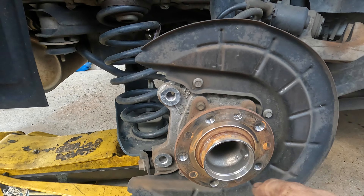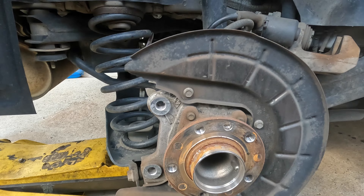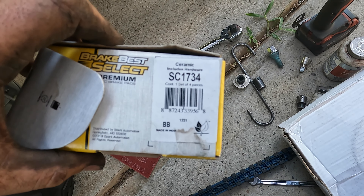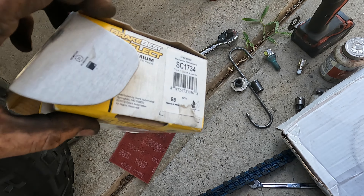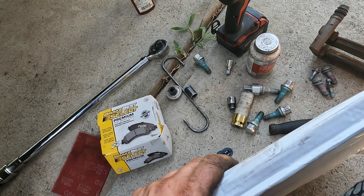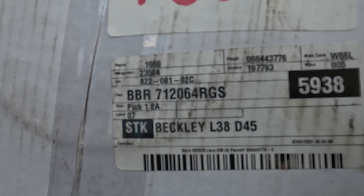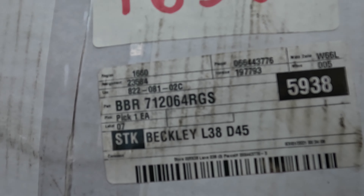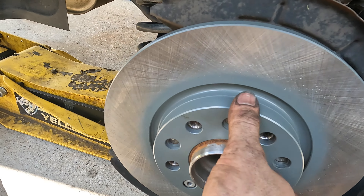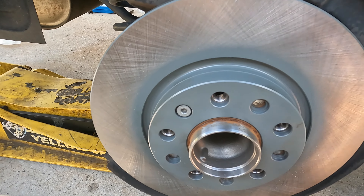I'm going to get some Scotch-Brite, clean this up, and then clean up the new rotor. Here are the rear pads: part number SC1734 — these are Brake Best, just like I got for the fronts. They come with hardware and they are ceramics. Here are the part numbers for the rotors: BBR7120640GS. We cleaned them off with some brake clean. Everything is on and we put the stud back in.